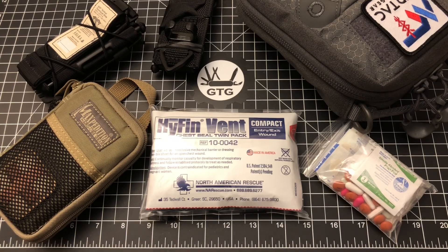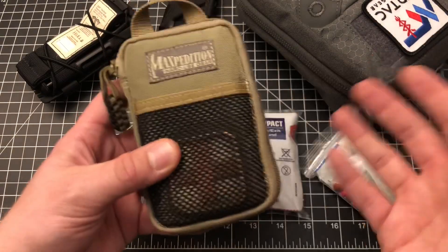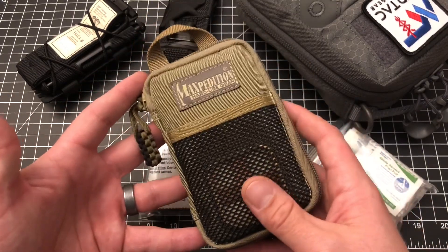Before I do that, I want to talk about my levels of medical preparedness. We'll start with a basic boo-boo kit or first aid kit. This is what I keep in my EDC bag — band-aids, gauze pads, ointments, medications. This gets used pretty frequently and it's in my EDC bag.